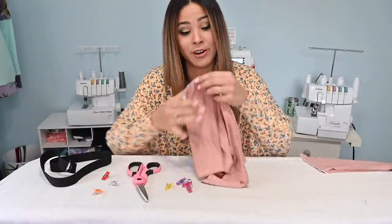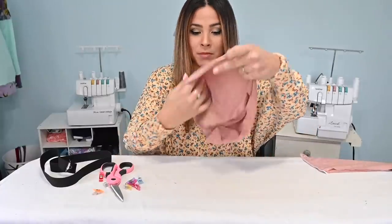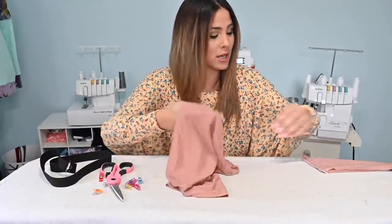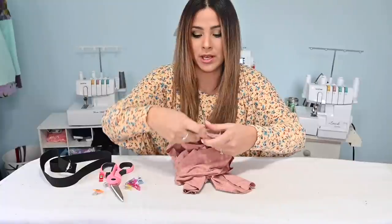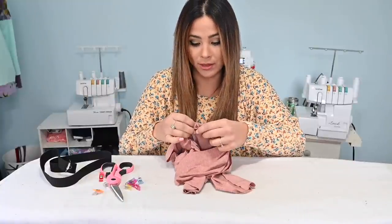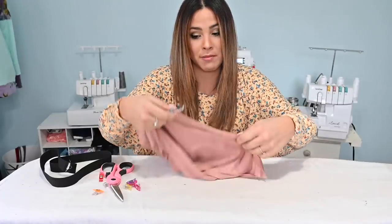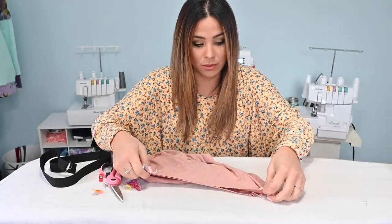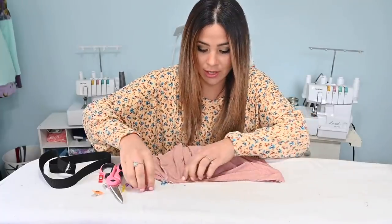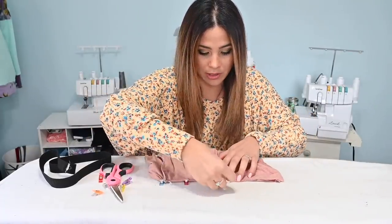All right. Now that our inner seam has been sewn, we can grab one of our pant legs and turn it right side out. Now we're going to go ahead and sew our crotch seam. We'll fit the right-side-out one into the inside-out one and match right sides together at that inner seam we just created, then go up one side right sides together along that raw edge and then down to the other side — just a whole curve and we're going to sew it together.